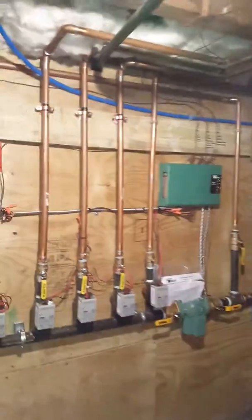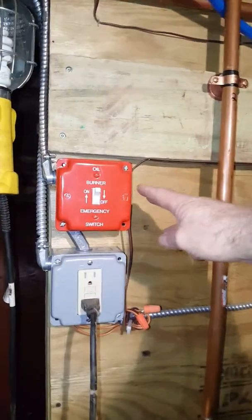It starts heating very rapidly. Pretty amazing. We have a nice electrical switch that turns it on and off.